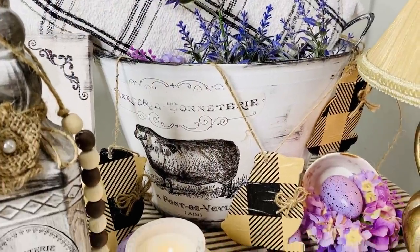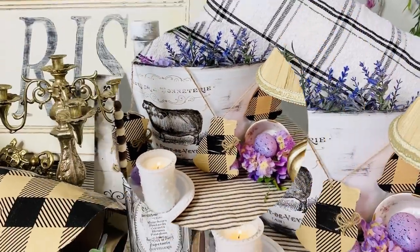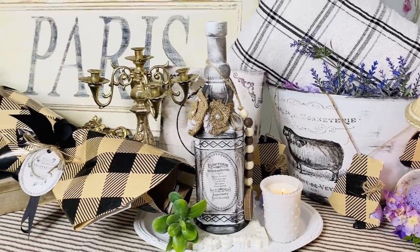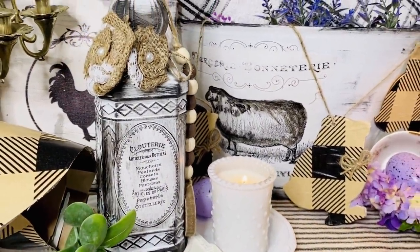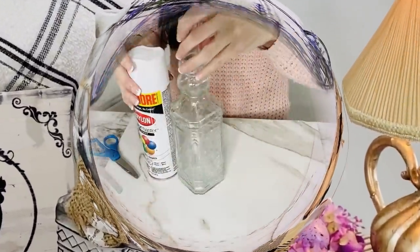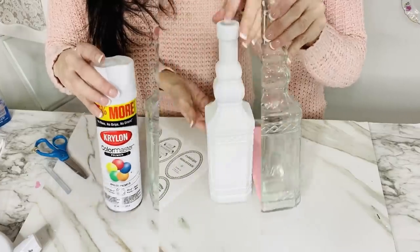I added a cute little jute twine bow and then strung the little chicks on a piece of jute twine — they're kind of hanging out of my little faux enamel tin. I'm eventually going to use these in my kitchen for Easter decor, and I think they're fun because I can use them even past Easter.